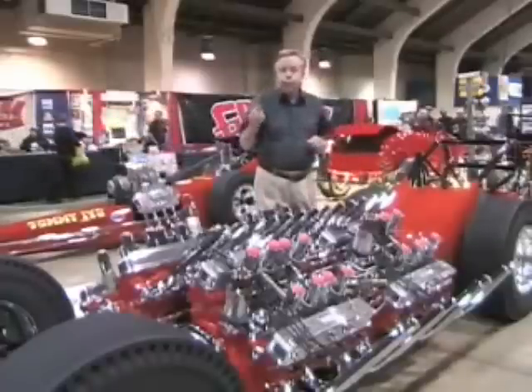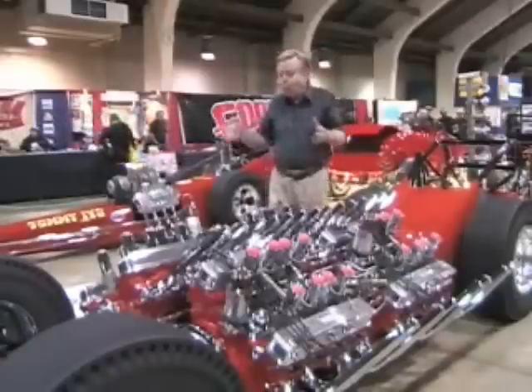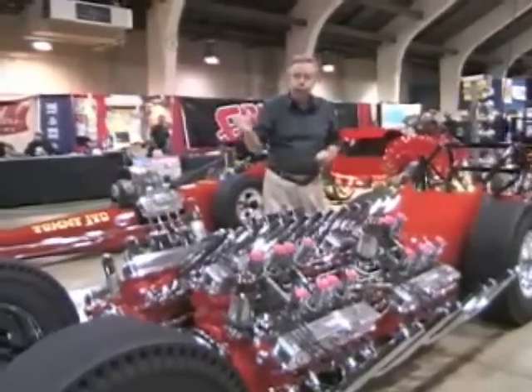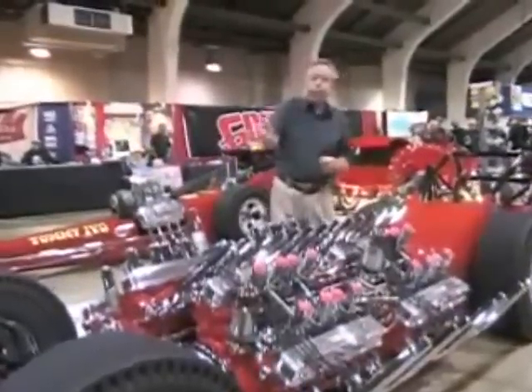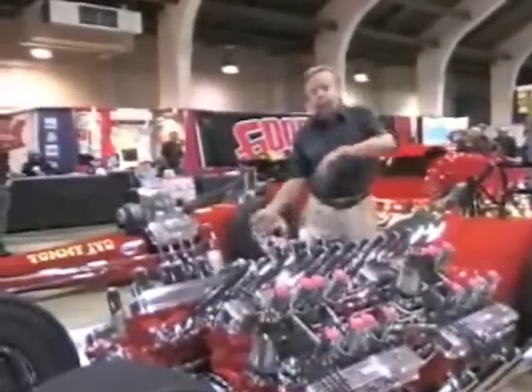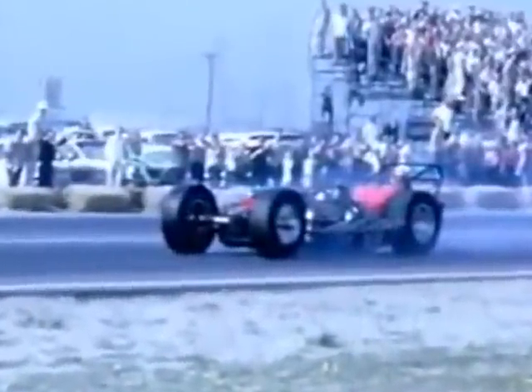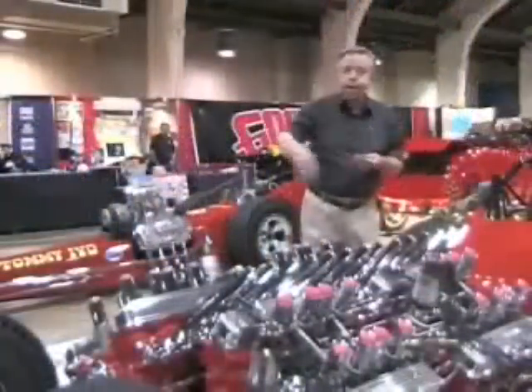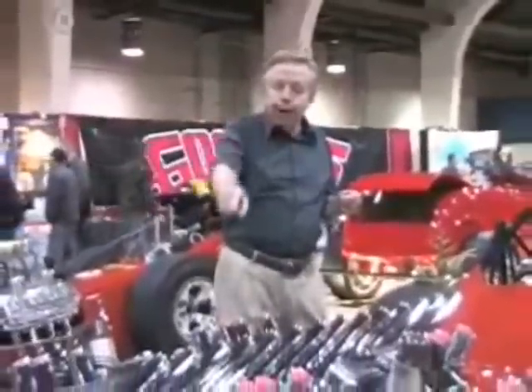That was done for two reasons. One, inline twin cars used to dart a little when they pulled out of the throttle crossing the finish line. We thought with four motors, all that torque would steer it right off the track. So with the motors being in backwards and forwards, the torque went both ways, letting the car go straight forward with no ill effect.